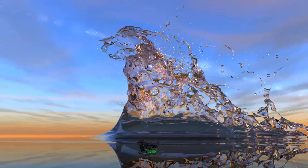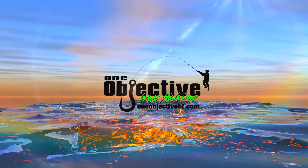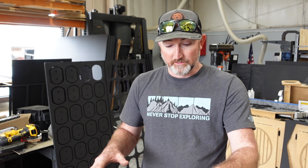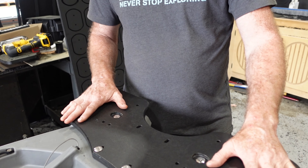Hello everyone, this is James from One Objective and in this video we're going to be going over our stern mounting plate for the Bonafide RVR 119. Like I said at the beginning of the video, we're going to be going over the install of our stern plate for the Bonafide RVR 119.